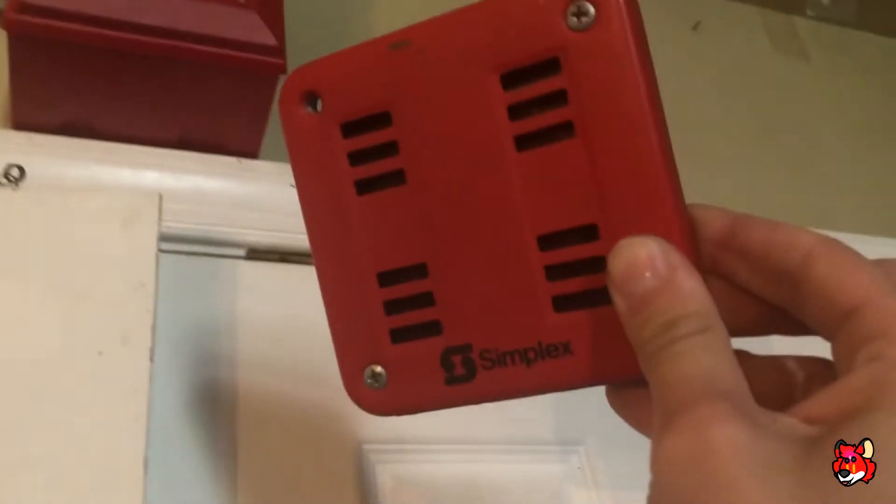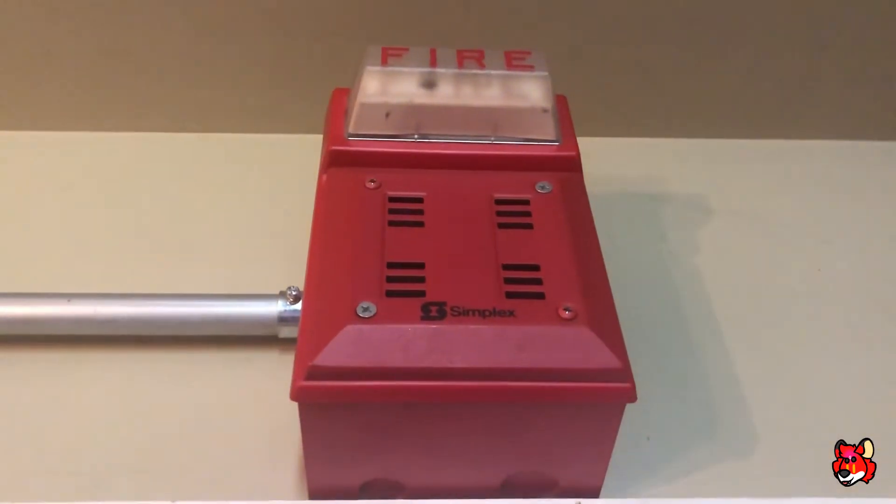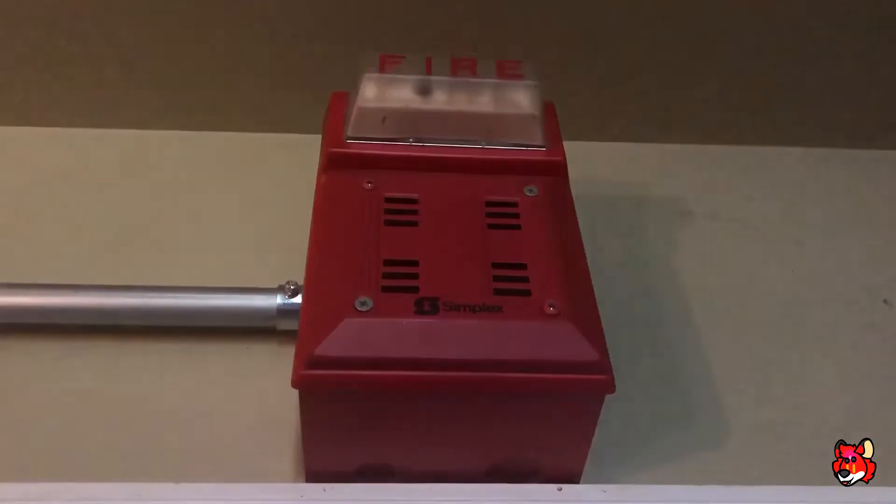In fact, my 9838 is right here. They're literally the same thing as the 9840, except the 9838 is the four-inch model while the 9840 was the flush-mount model. But other than that, they're literally the same horn.